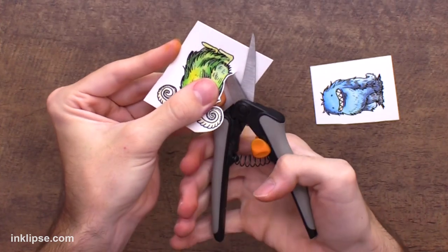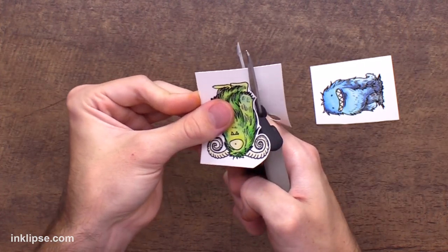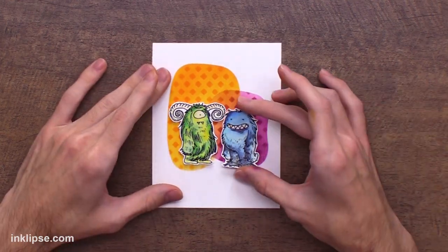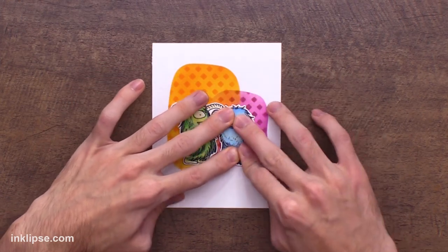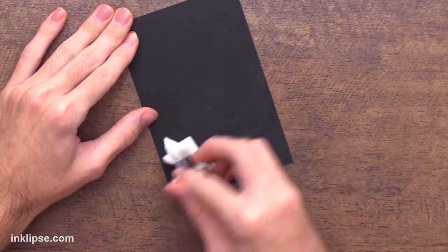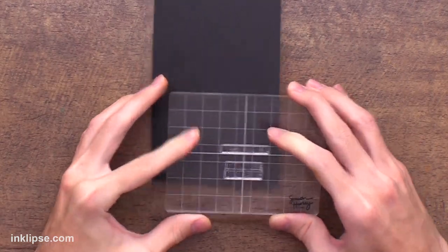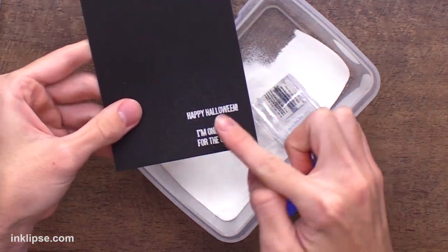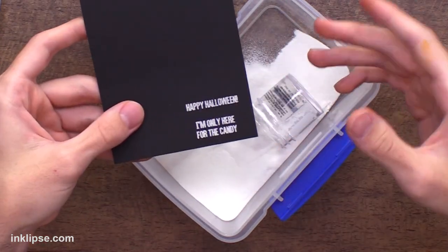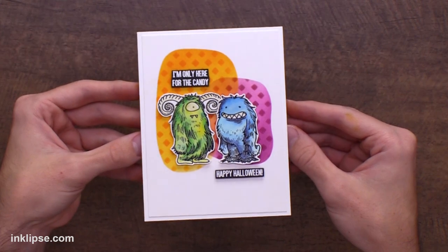To cut these guys out, I'm using my Fiskars spring assist scissors, which are really nice because they spring back out at you so your hands don't get tired. I'm just going to go around the images and fussy cut them out, leaving a little bit of a white border. Then I'll go in with some foam tape and adhere these guys down right over top of the background. I just love how the design in the background creates a fun and playful grounding place for the monsters. I chose 'I'm only here for the candy' because that one's hilarious, and also the 'Happy Halloween' sentiment. I'll use my anti-static powder tool, then stamp both of these sentiments down using a little bit of VersaMark clear sticky ink onto my black cardstock. I'll throw over some white heat embossing powder, tap off the excess, lightly blow off any remaining powder, and then heat set that until it's nice and bright white. That finishes this card off really nicely — I love the playful background we created with the whimsical ovals, and those monsters are just too cute on there.